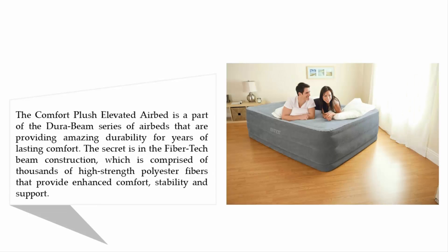The Comfort Plush Elevated Airbed is part of the Dura-Beam series of air beds, providing amazing durability for years of lasting comfort. The secret is in the fiber-tech beam construction, which is comprised of thousands of high-strength polyester fibers that provide enhanced comfort, stability, and support.